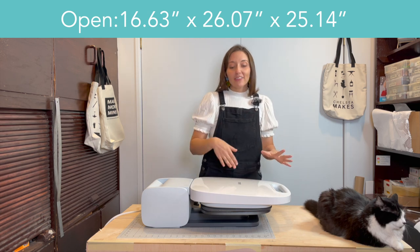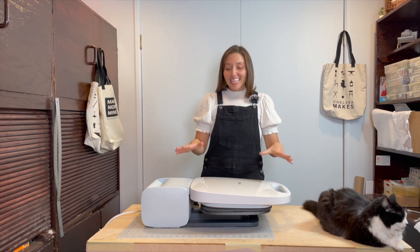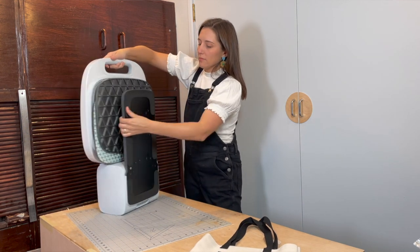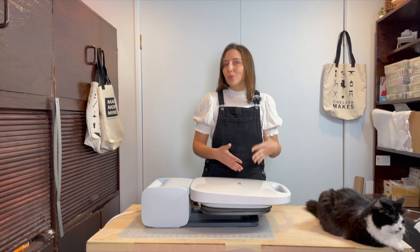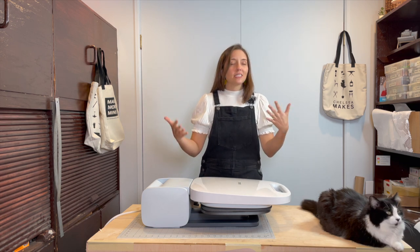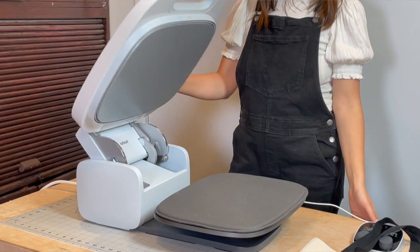You have a heat plate of 15 by 12 inches, which is the largest heat plate of any of the Cricut Autopresses. Even though you need a large workspace for this machine, you can store it — it locks in the closed position and you can lift it from the handle and store it on its base. It stands up vertically, so you can put it behind a door or in a closet. This is especially important if, like me, you're working out of a space that's not a fully dedicated craft space.